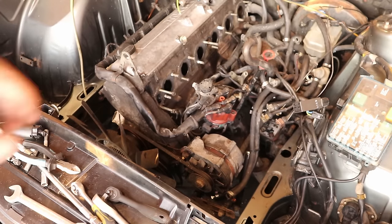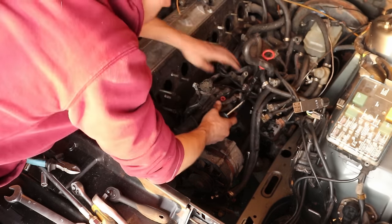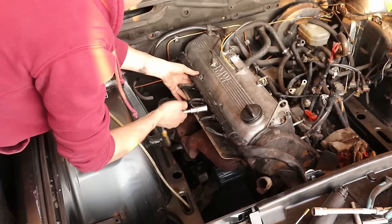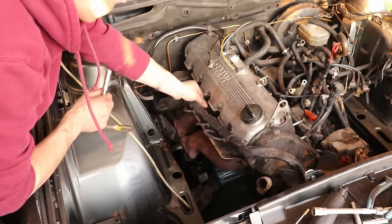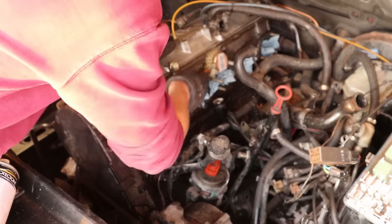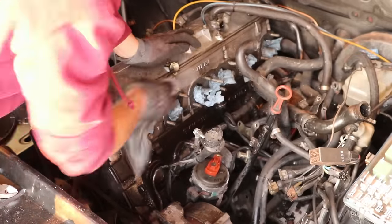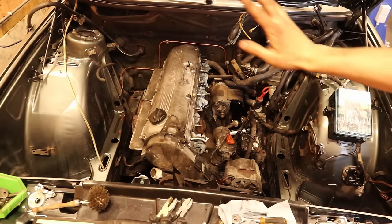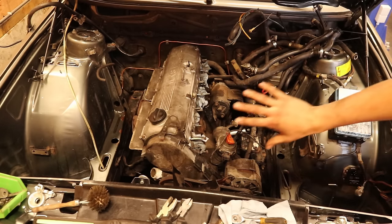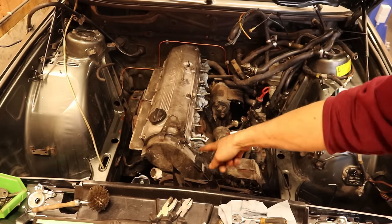Next I'm going to take off the distributor cap and the spark plug cables. The entire wiring harness is tucked to one side, and all the vacuum hoses, fuel hoses, and coolant hoses are tucked away to give me a little bit of space to clean everything. First I'm going to take off all the accessory belts and then take the timing belt cover off.